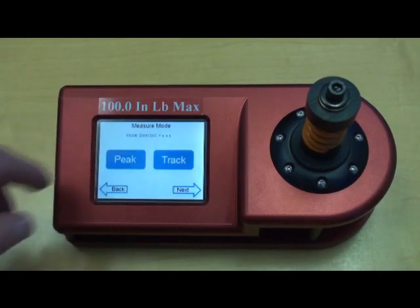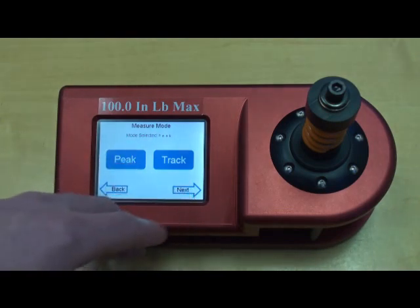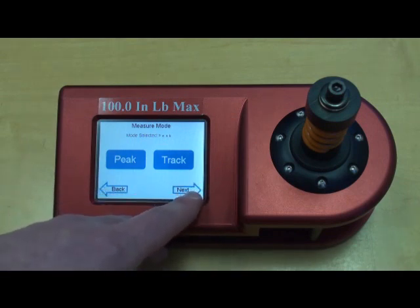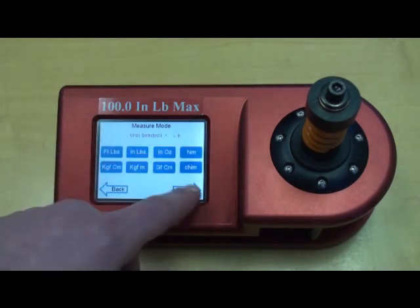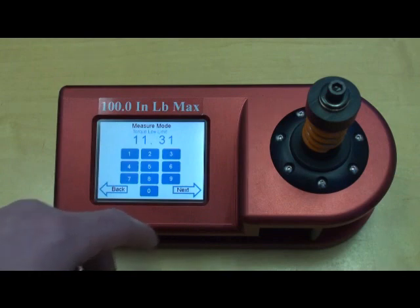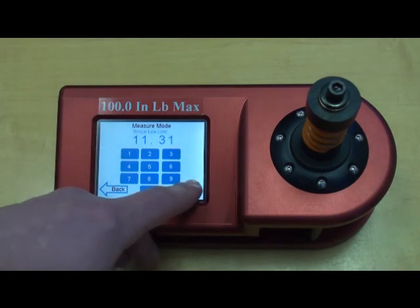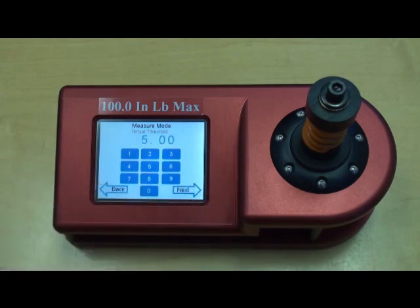Measure Mode is a metrology-level calibration screen which allows you to capture data and then export it. Here we have the peak or track mode, units of calibration, your acceptable low limit and high limit, along with a torque threshold, which is the minimum level that the torque tester will start to measure — so it won't measure anything below, say, 5 inch pounds.